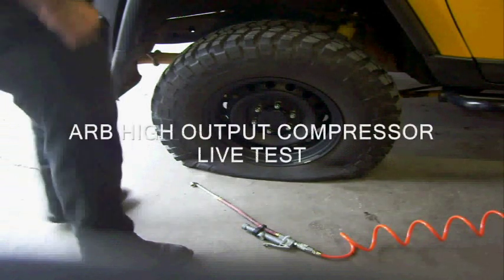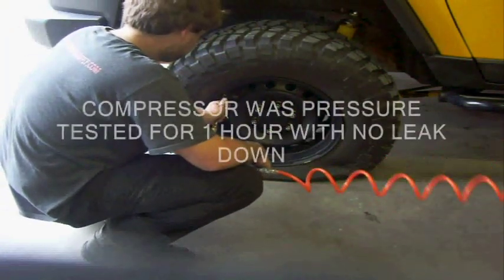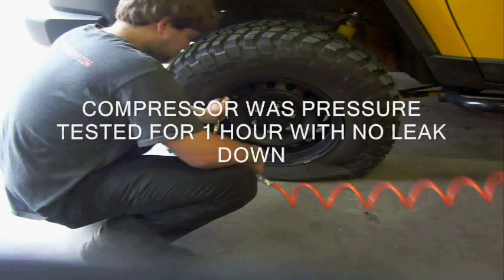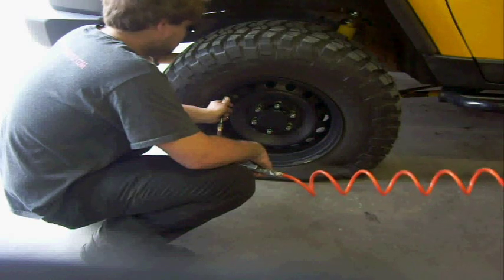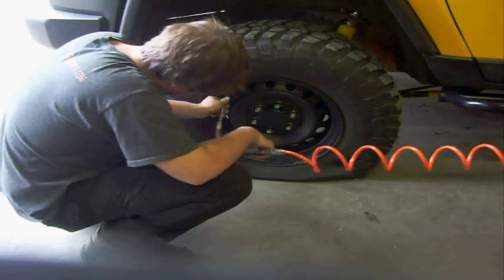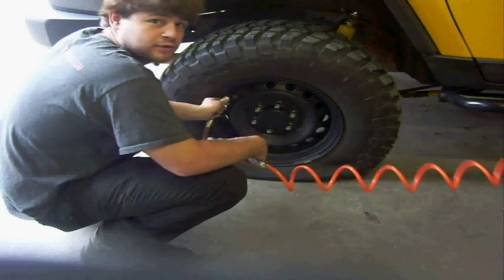This is a live video of the high output ARB compressor. We're going to see if it's worth its salt and we'll fill up the flat tire. It's on our 08 FJ Cruiser. This is a 285/70/17 from 0 to 35 PSI.